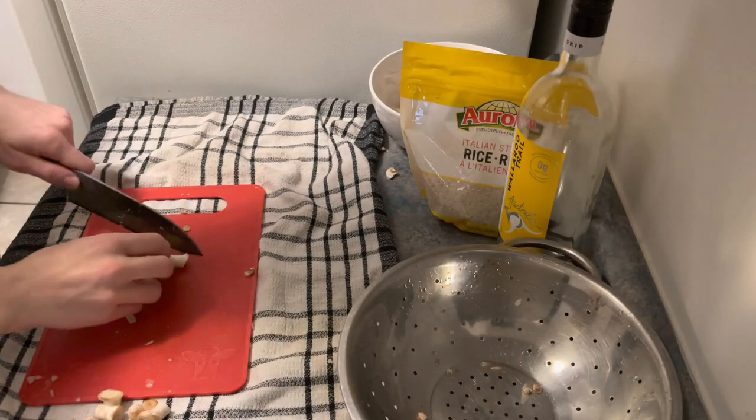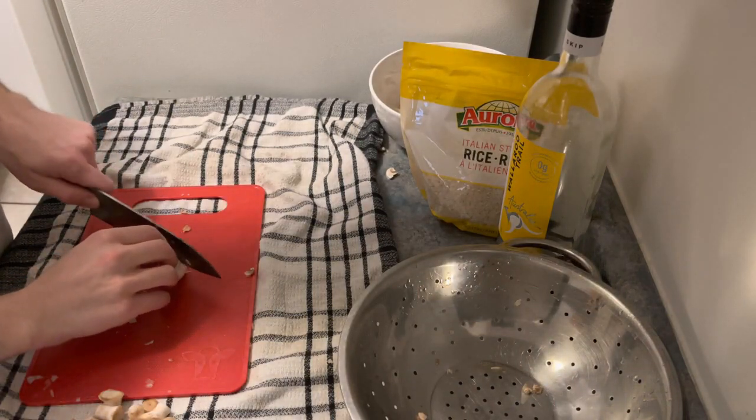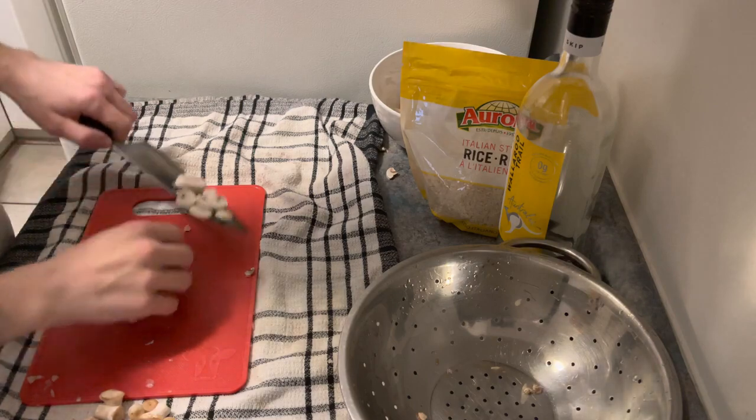It's also worth mentioning that when I made this video, I had no parmesan to add to the dish, so I'll just say when you should add it. It really makes the dish whole and it hurts to skip. Just don't add the green bottle.